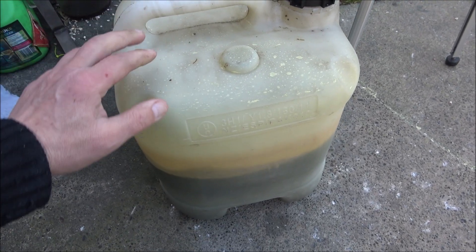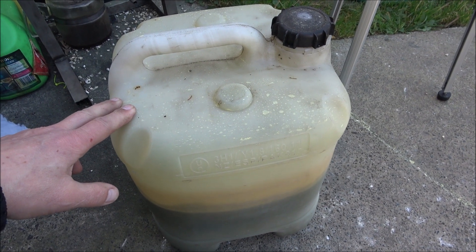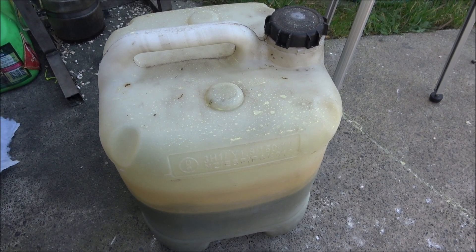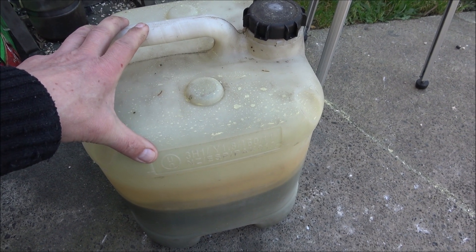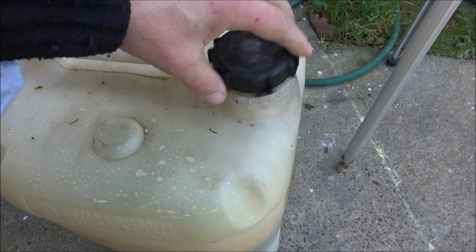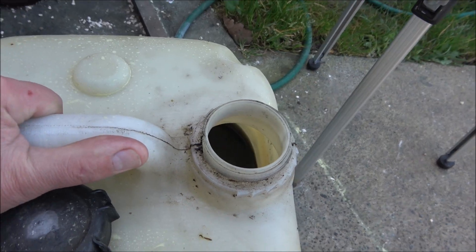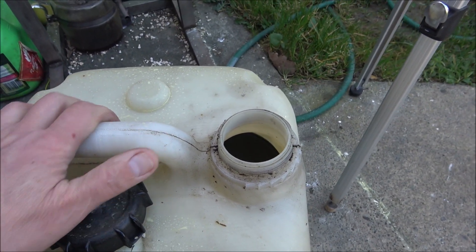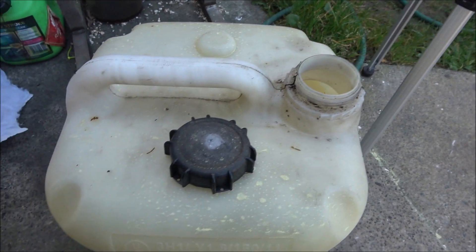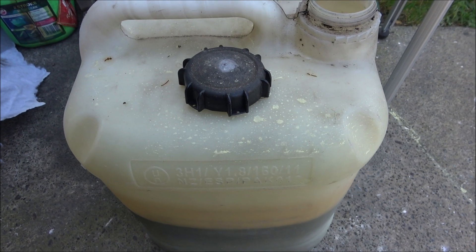Here I've got 10 liters of a mix of petrol (gasoline) and used motor oil. Someone was cleaning some parts and put everything together into one container. I ran it through the centrifuge already, but it still contains some petrol, and I would like to recover this petrol today with my old petrol separator.